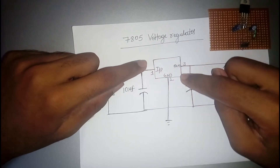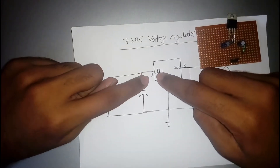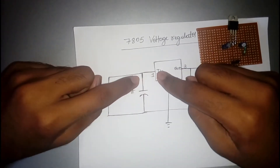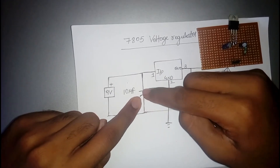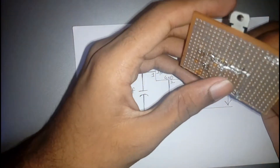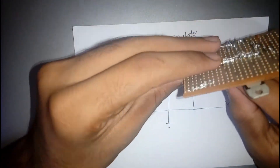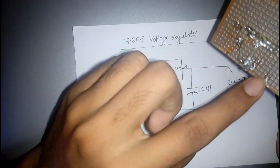Place the IC as shown. The first pin is the input pin, connected with a 10 microfarad capacitor. The positive terminal of the capacitor is connected to the input pin, and the negative terminal is grounded. The positive terminal of the input is given to pin number 1 and the negative terminal is grounded.